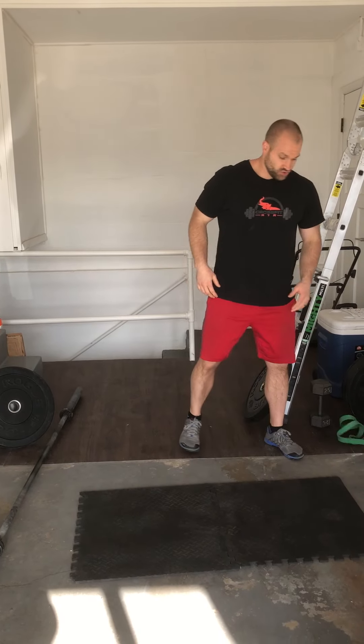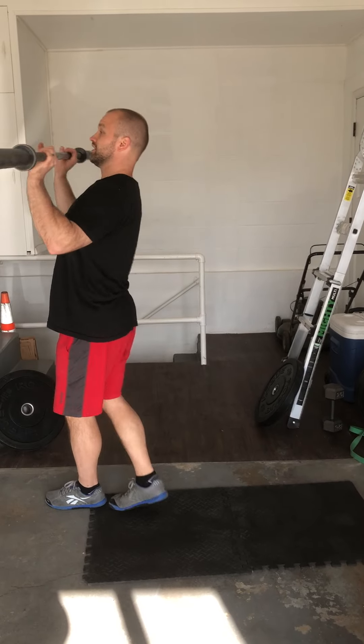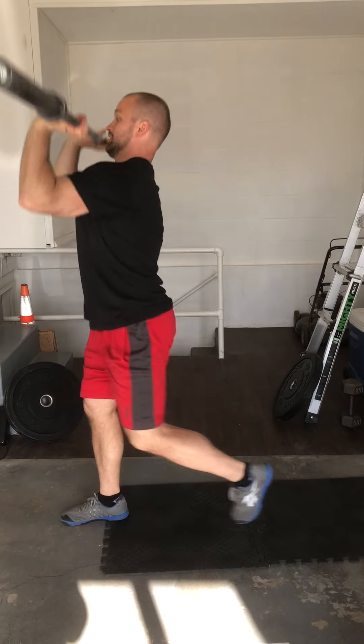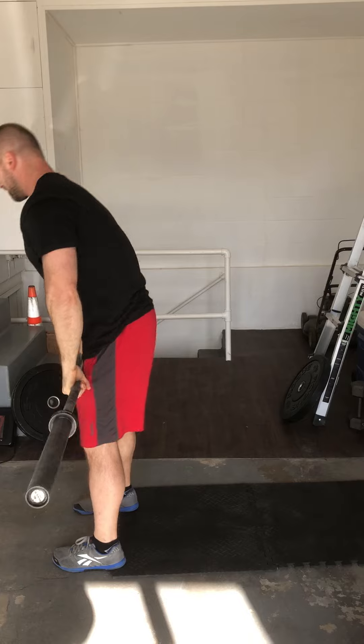A couple things you can use. You can use some of the same things for the step back. If you don't have a ball and you do have a bar, you could use a bar. Just be in that front rack position. I'm still stepping up, press. It's almost like a lunge thruster.